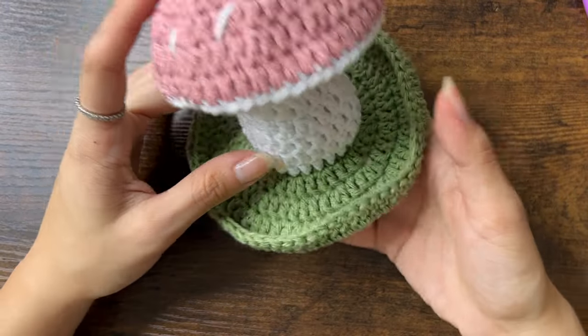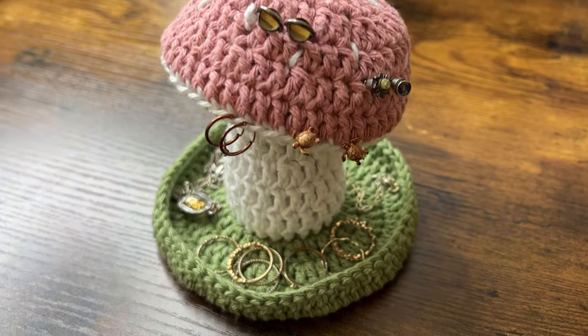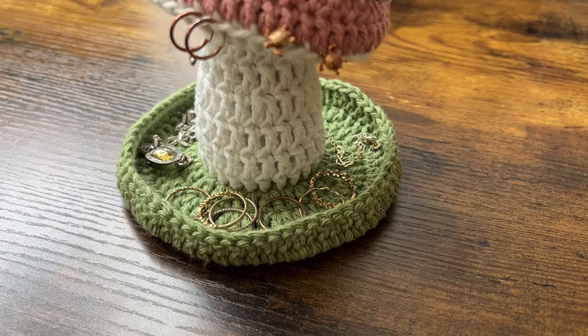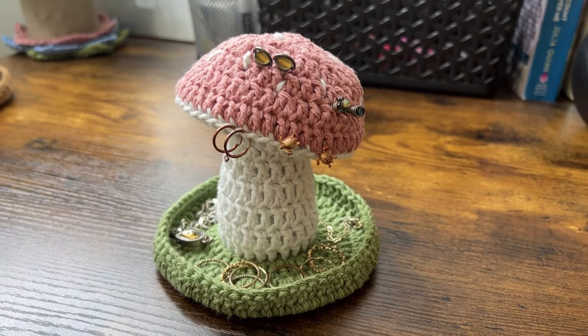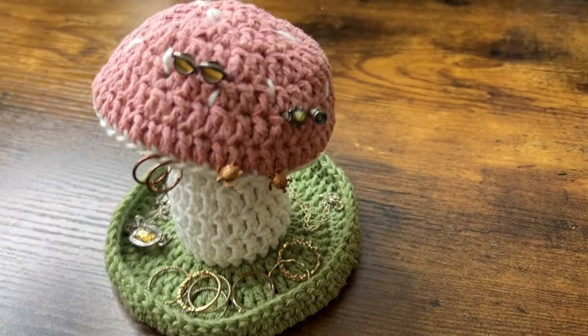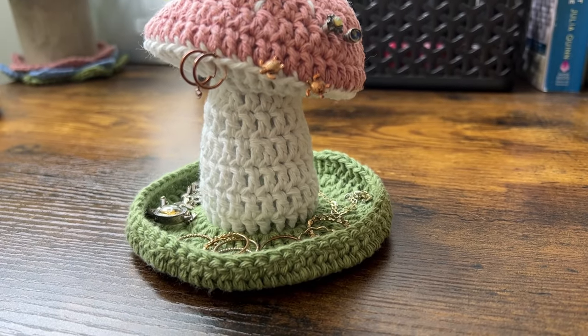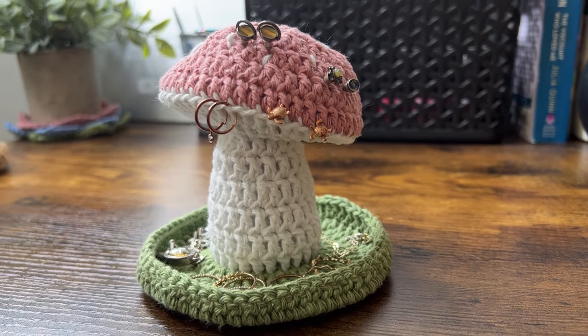And here is my mushroom jewelry holder! You can fit rings and necklaces on the little dish on the bottom, or hang your earrings on top of the mushroom. And that's all for this video. I hope you enjoyed this tutorial — if you did, please leave a like, subscribe, and comment. Also let me know if you have any questions. Thank you so much for watching — I'll see you all next time.